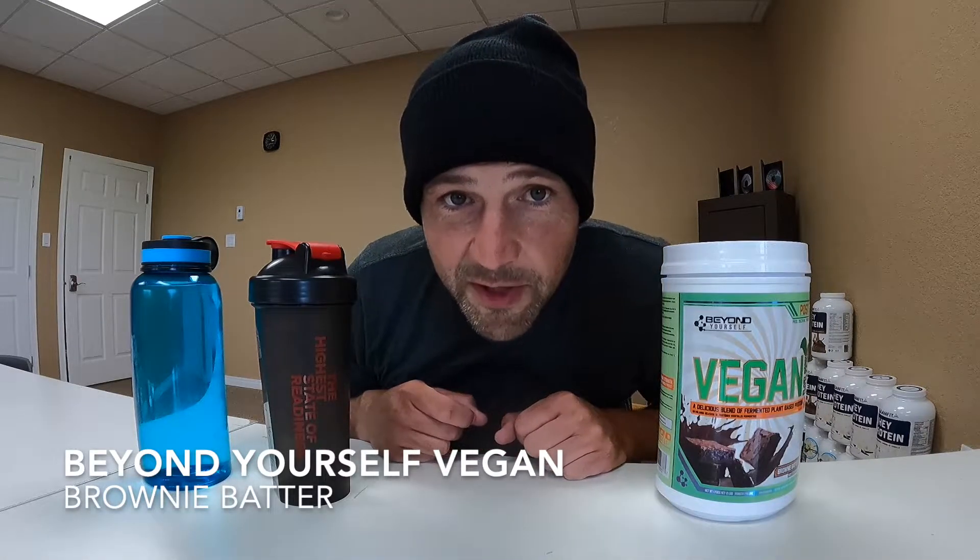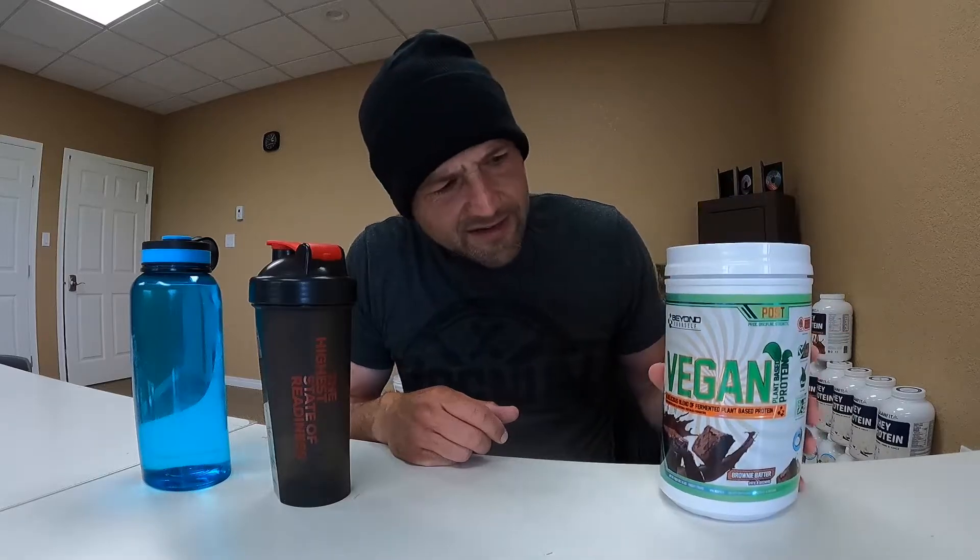What's up everybody? I'm here once again. I've got another protein review for you — another vegan protein. I had to try this one again. I've taken a bit of a liking to this brand because it kind of tastes good. It's a vegan protein which I like to mix in. I get a lot of whey, so it's refreshing to have a vegan every once in a while.